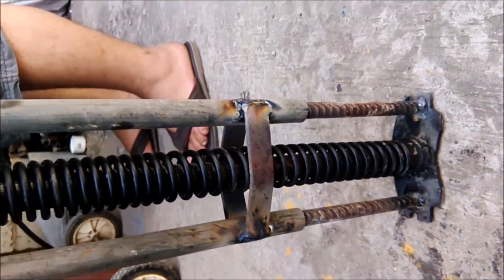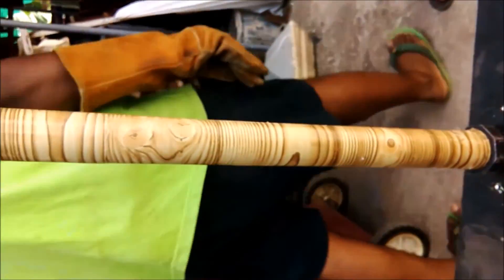The pogo stick is now ready to be used. PVC pipe is fitted around the metal for its appearance.